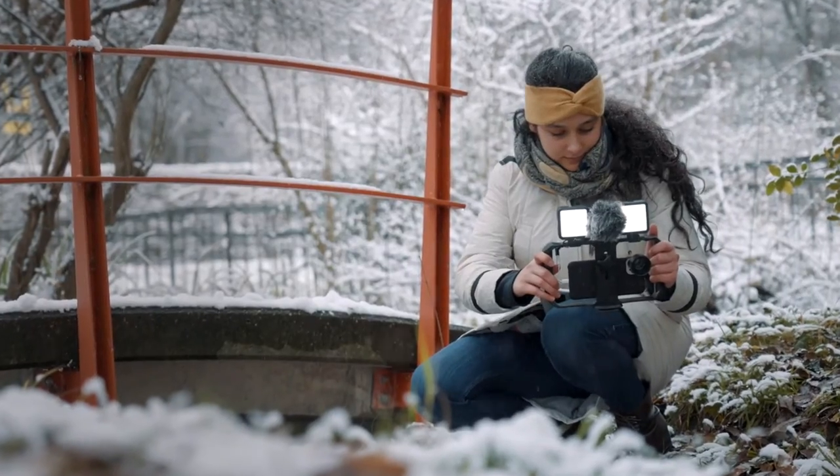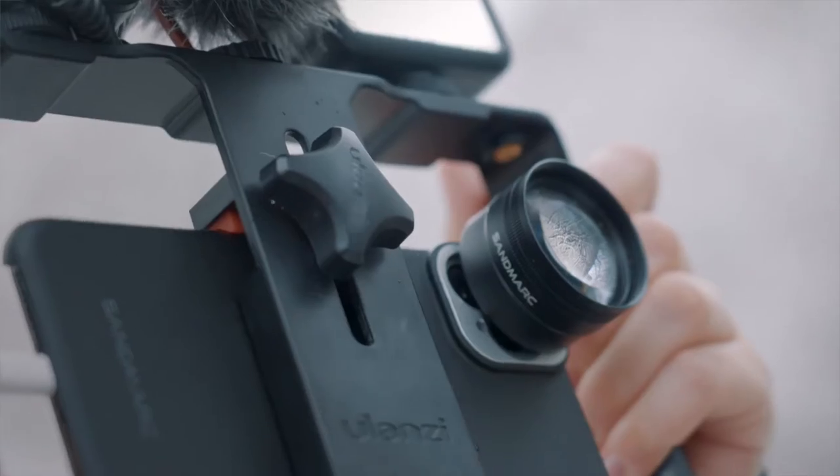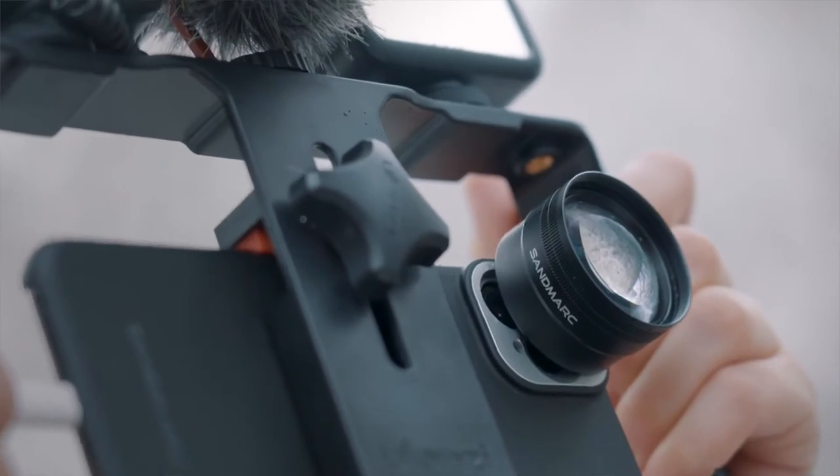How's it going friends and welcome back to another video. You might have heard of smartphone rigs before, but you're not sure if you actually need one. In this video, we are going to talk about the Ulanzi U-Rig Pro, which will transform your smartphone into a professional setup. If you stick till the end, I will show you how you can win this U-Rig Pro and much more, so keep watching.